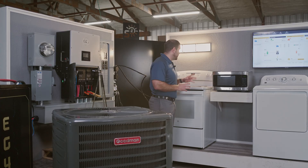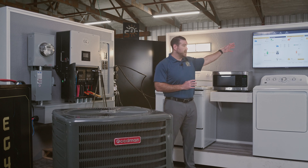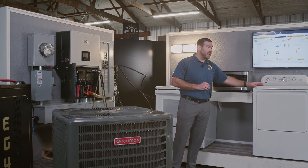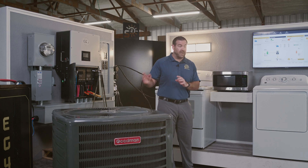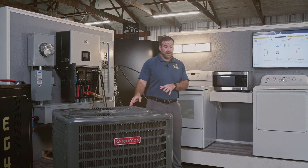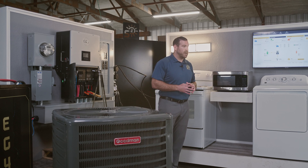For the full home load test we're going to be testing out the vanity lights, a microwave, a television, a clothes dryer, and a four-ton air conditioning unit with a sure start — because a lot of people want to know if they can run an inductive load and still have their AC come on. Let's go ahead and get started.